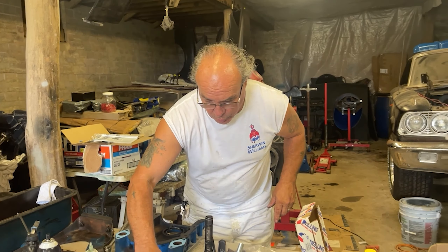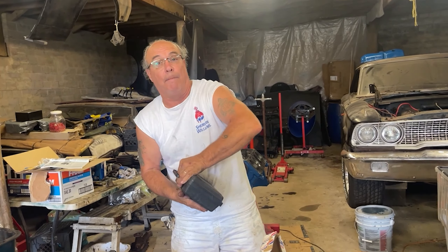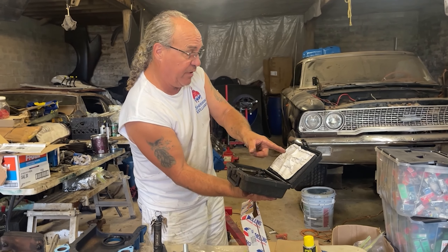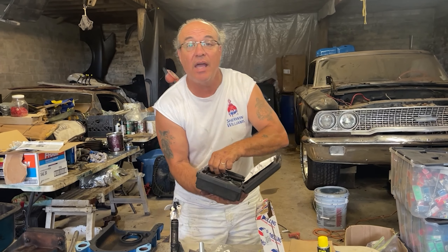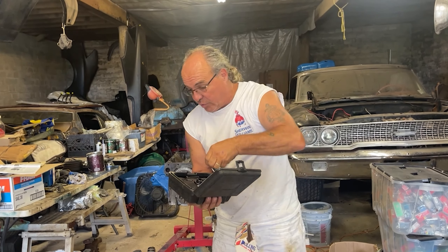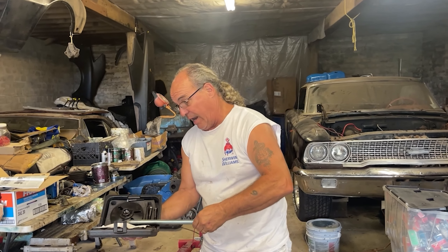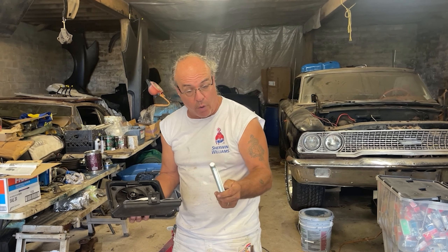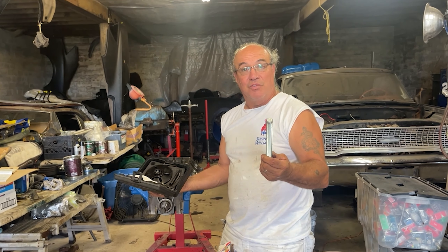Now it's time to put the harmonic balancer back on. You can buy this tool — it's for taking the balancer off and installing the harmonic balancer; it's got everything you need. Except with this 391, all bets are off because this tool isn't long enough. So I had to go out and buy a longer one — same thread, three-quarter eighteen thread. Now I've gotta rig it up, so let's do it.